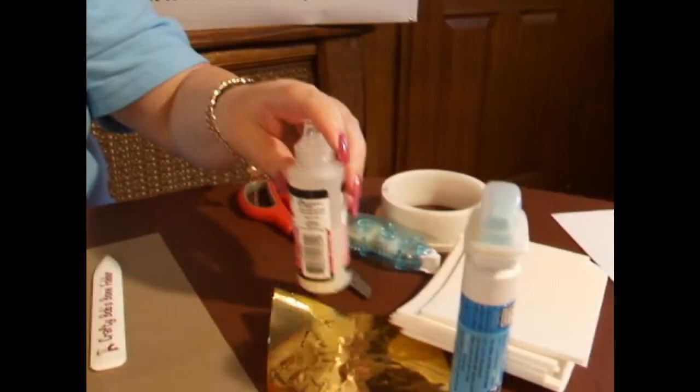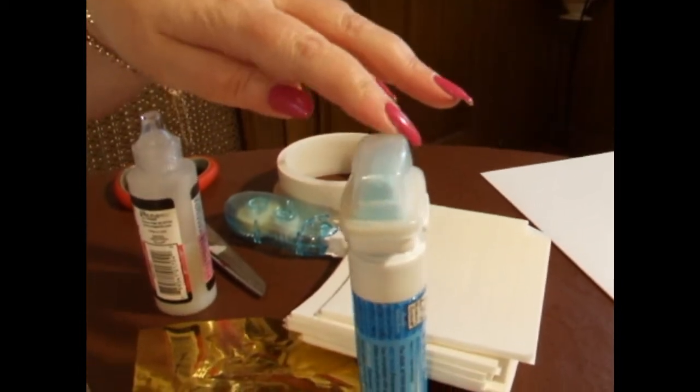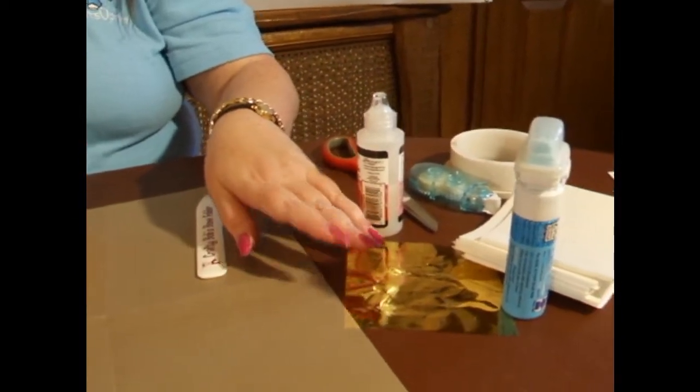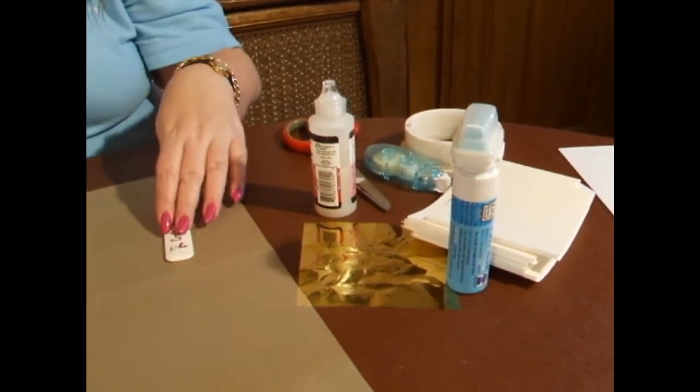You'll also need glossy accents, gold foil, and a 2-way glue pen to attach your foil. It doesn't have to be gold — you could use a colour of your choice, but I've chosen gold because it ties in with the vintage look.